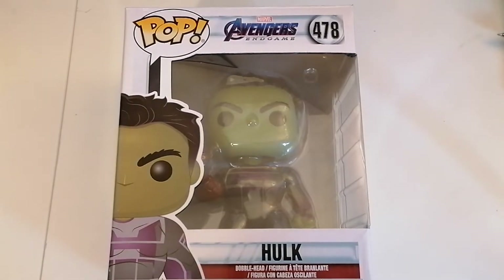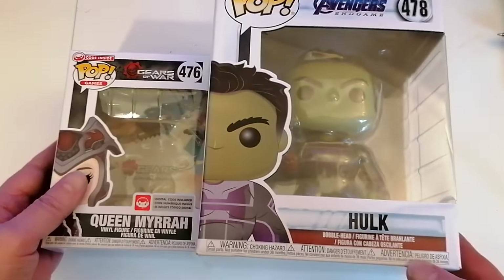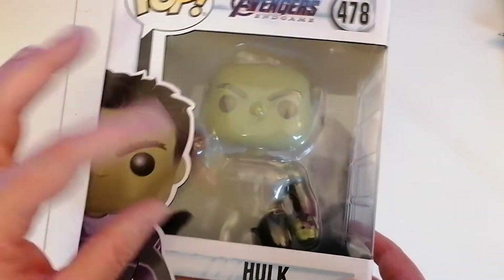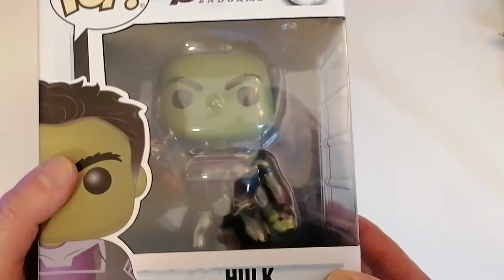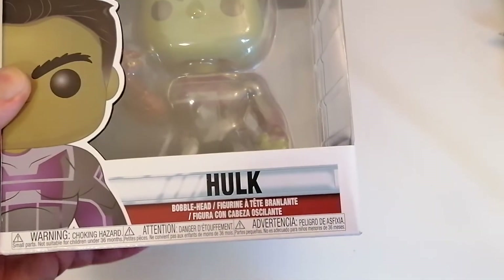Greetings and welcome, Steve the Gaming Grandpa here with another Pop Vinyl figures unboxing. This is one of the slightly larger figures, the 6-inch figure. If you look at the standard box you can see the size difference. It's the Hulk from Avengers Endgame — actually Hulk in the costume wearing the glove, Thanos's glove, so it's Professor Hulk rather than just the Hulk.